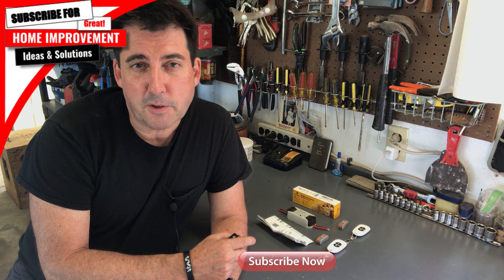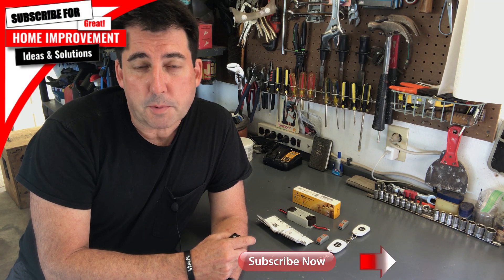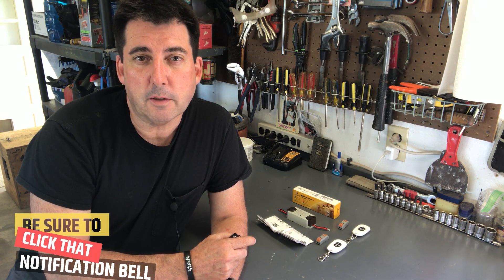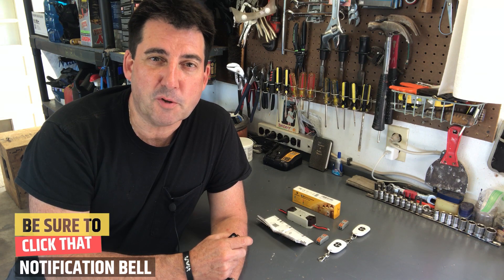I want to take a moment to review what comes in this RF remote control kit, and I will leave a link in the description below for this kit if you're interested. I'll give you more specifics about cost in just a moment, but before I do, I wanted to remind you that if you haven't subscribed yet to the channel, please take the opportunity to do so, and when you subscribe, make sure you hit that notification bell. That will ensure that you get notification anytime I put up new content.